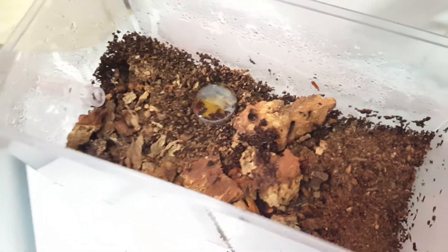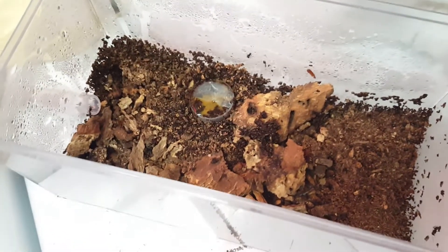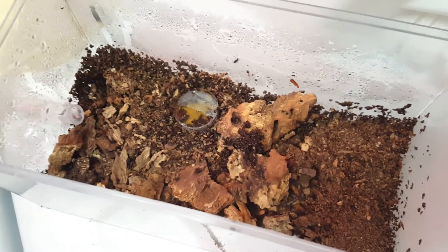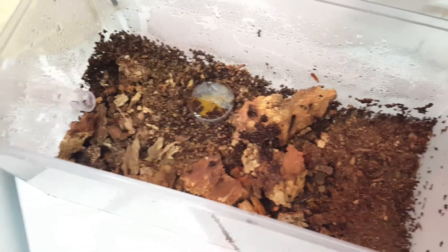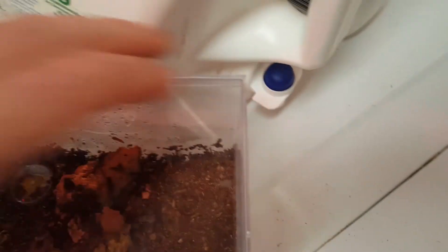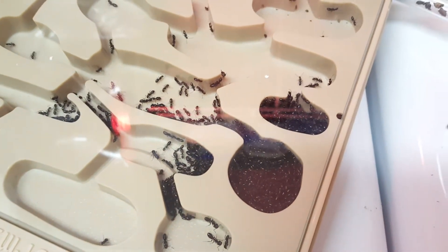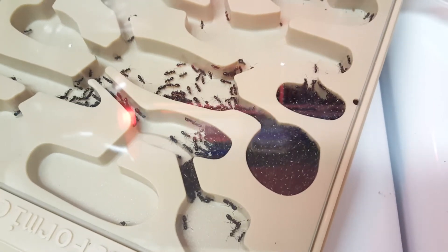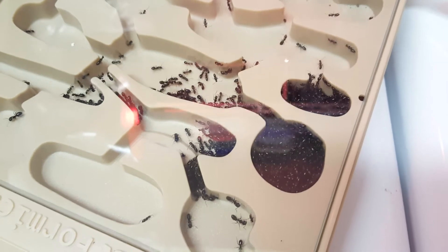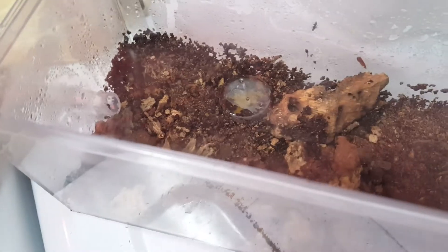Cockroaches, which is what I typically make videos of, go through incomplete metamorphosis - just egg, nymph, nymph, nymph to adult. They don't do anything other than molt their exoskeletons and grow bigger, looking the same throughout their life. Unlike cockroaches, ants go through complete metamorphosis. This colony is wild-caught - just dug them out of a stump frozen. That's convenient for starting a medium-sized colony, but I know typically you're not going to want to dig around in the woods for extended periods.